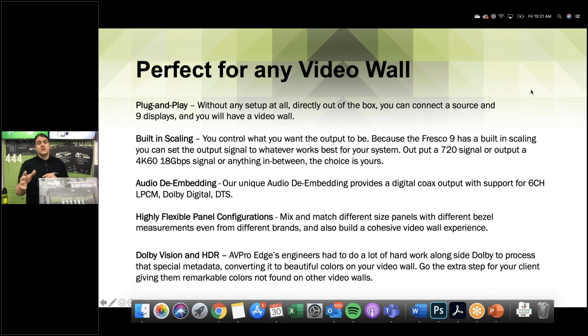If you have a product idea, go to the contact us section on avproedge.com or avprotech.com and find the product ideas section. It's our cauldron where integrators, distributors, reps, and end users can give us ideas. If we get enough similar ideas or think it's good to bring to market, we'll make it — and if you're the person who came up with the idea, you get yourself a pretty cool package.